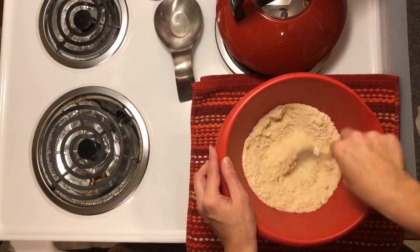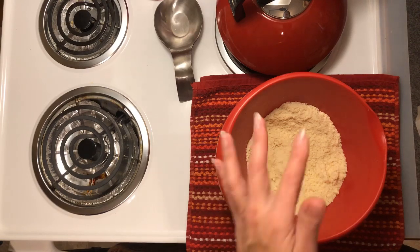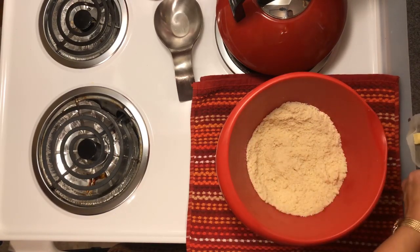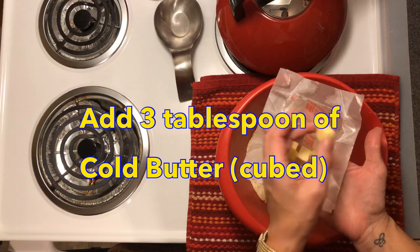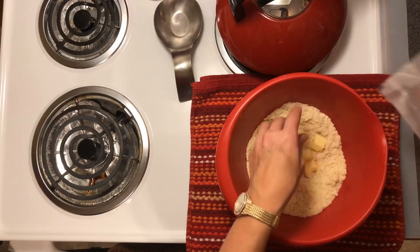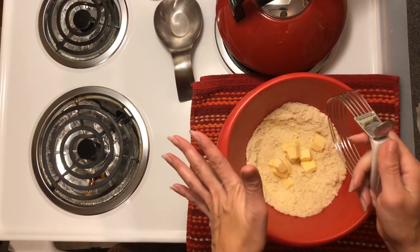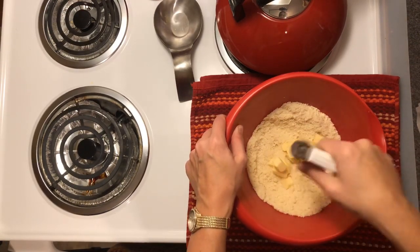With all biscuits, the next step is where you cut the cold butter in. Cutting is just an old-fashioned baking term for combining your fat into your dry ingredients. I have about three tablespoons of cold butter — very cold, just out of the refrigerator — cut into little chunks. Now I'm going to take my pastry blender and cut this in. You could use two forks or just your fingers — whatever you like to combine your cold fat into your flour.